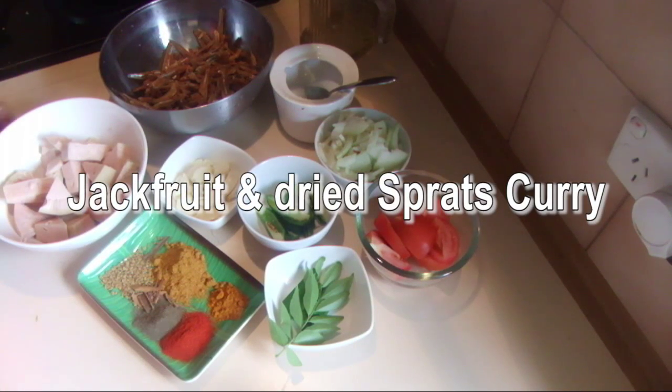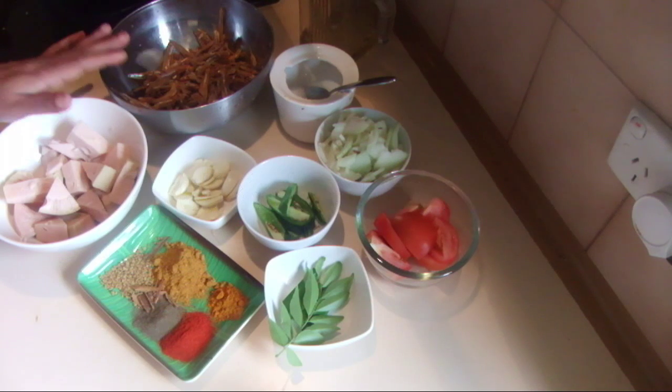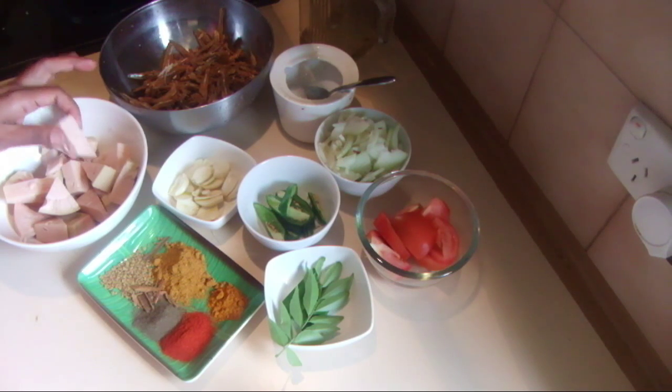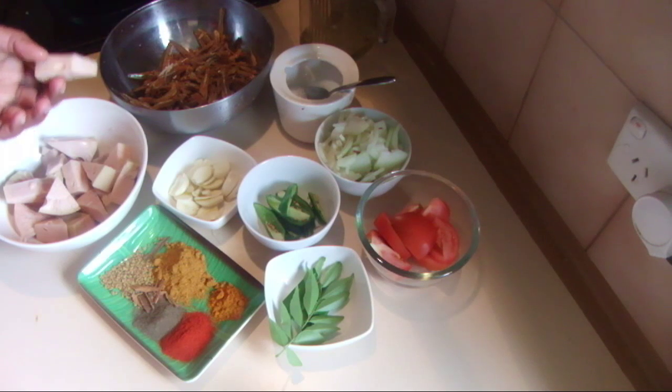I'm going to show you how to cook jackfruit with dried sprats today. I'm using one can of jackfruit, and you can also use boiled jackfruit.